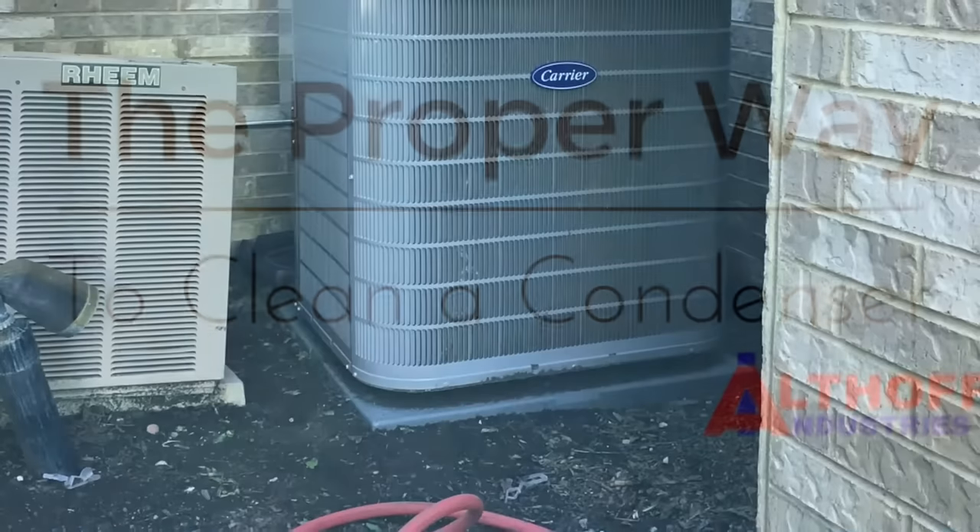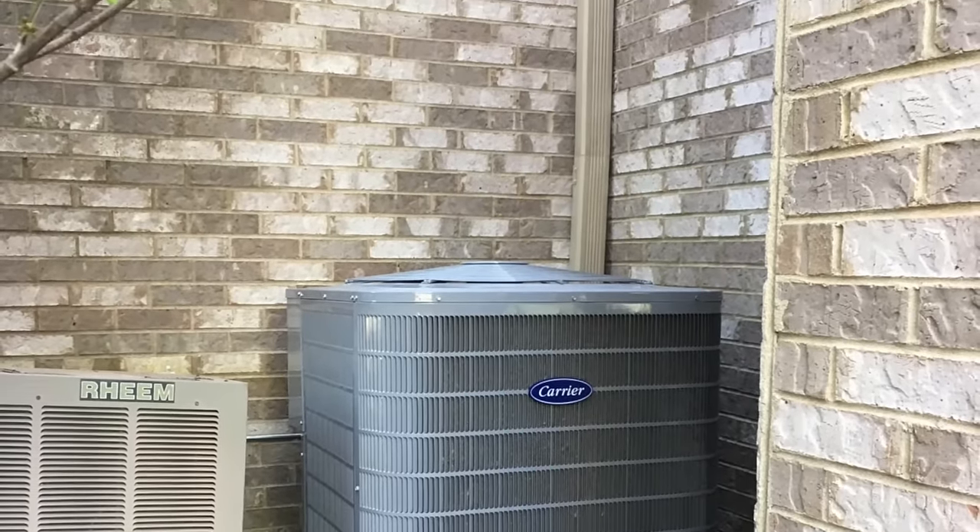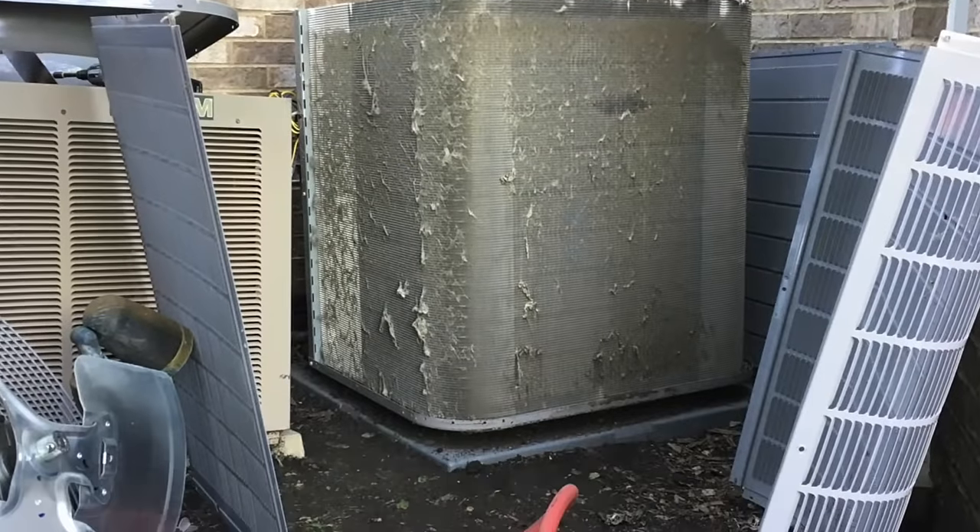The proper way to clean a condenser. It can be hard to tell how dirty your condenser unit is. Most HVAC contractors just rinse off the outside and figure the average homeowner won't know what is lurking beneath the metal cover panels.